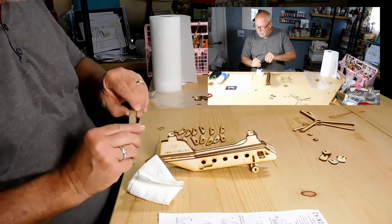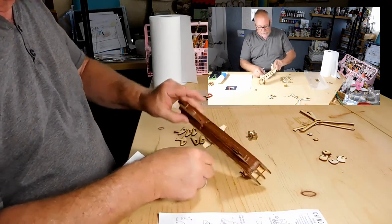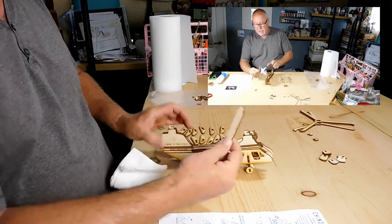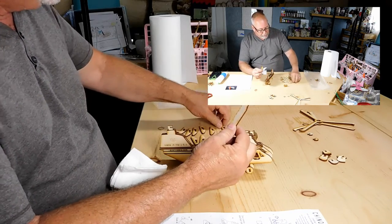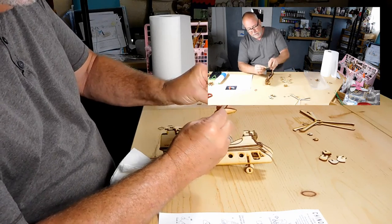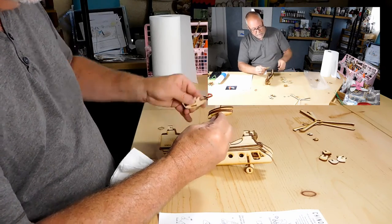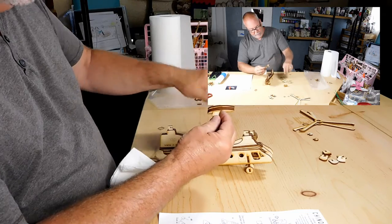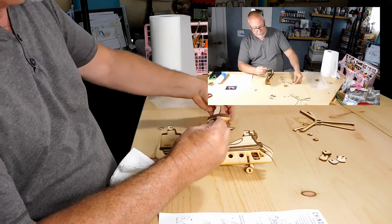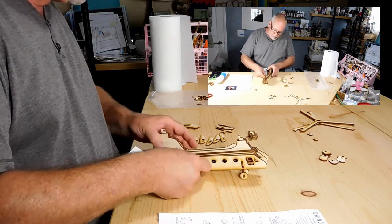The next step is going to be sliding this piece through the back here. There is no glue used on this — it just slides through like that. What this does is this piece has notches on it. When we start putting the back panels on, they're going to automatically line up by themselves. That's why it's tapered. So let's put this back in here just like that.